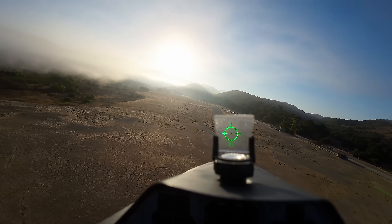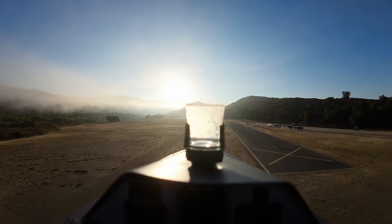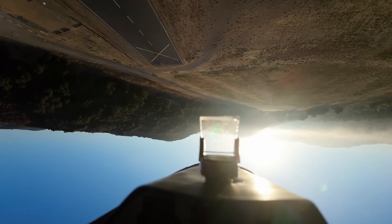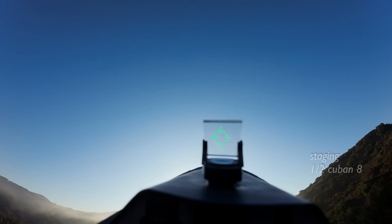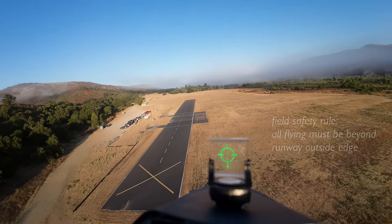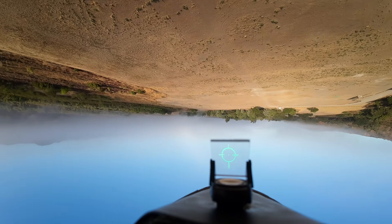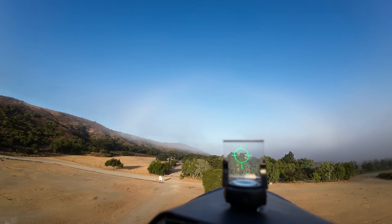Okay, I'm going to do a slow roll here. Whoa, my reflector side just got all condensation on it. Okay, half Cuban. Knife edge. Inverted. Knife edge. That's a four-point — not very clean, but I'll take it.